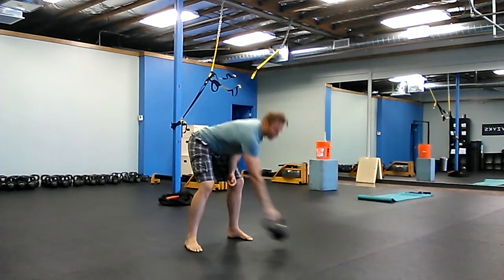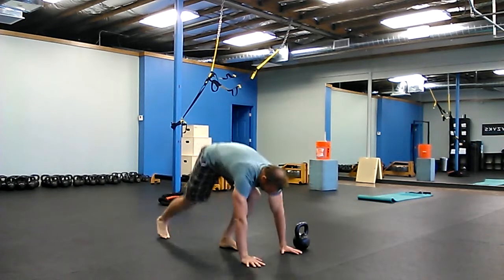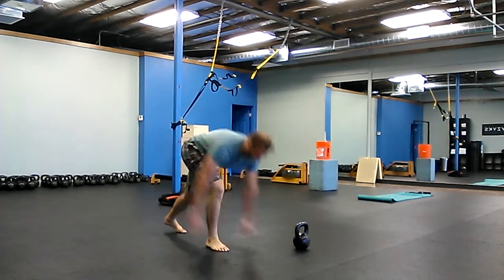And then 20 split squat mountain climbers. So you're going to do a mountain climber — one, two, three, four — stand up, and then switch your feet into a split squat. Doing 20 of those.